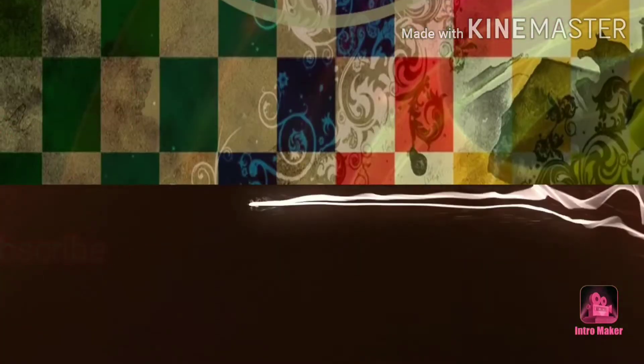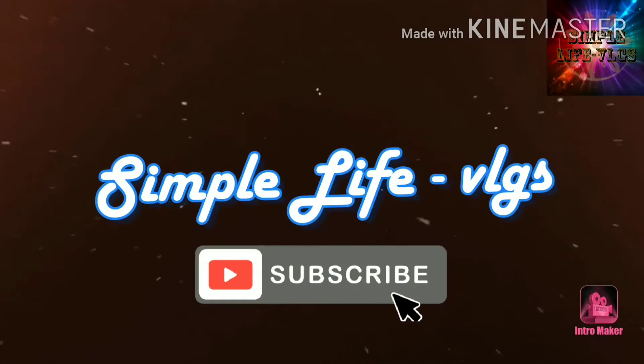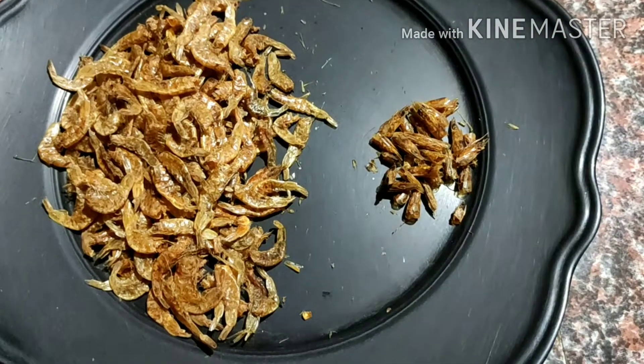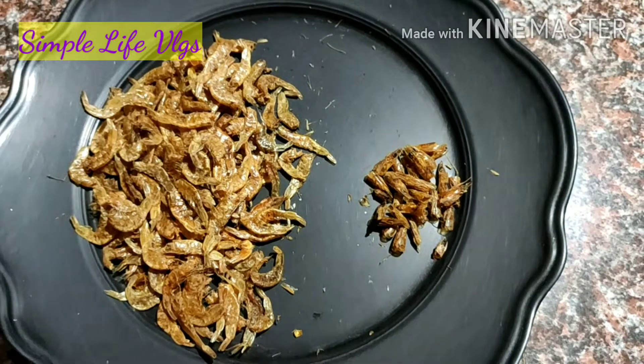Now, let's eat the jammin roast. How about this dish? I like this dish — it's in a small plate.